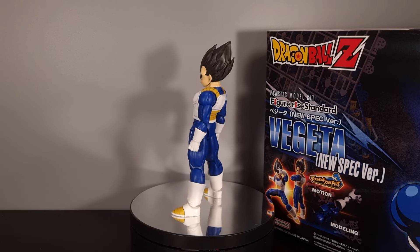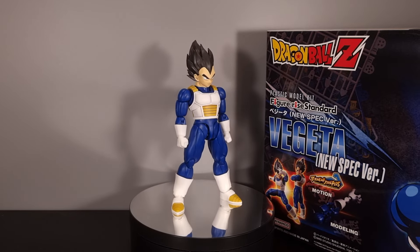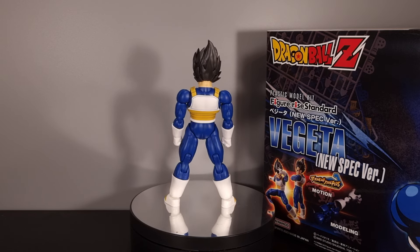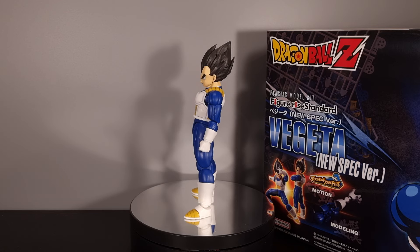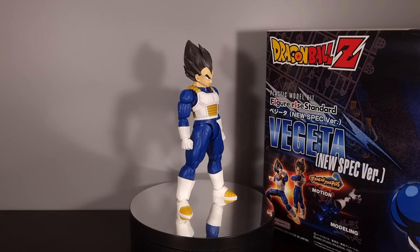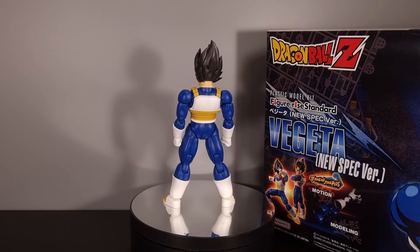Like I said, I completely forgot this figure had been released. I didn't like the Goku that came out in the new spec version — it looks good, but it's way too oversized — but for whatever reason the Vegeta is the perfect scale for Figure-Eyes. I just have to figure out how to get Figure-Eyes heads onto him, because yeah, the head leaves a bit to be desired. But enough of my rambling — let's get him off the turntable and take a look at the box.